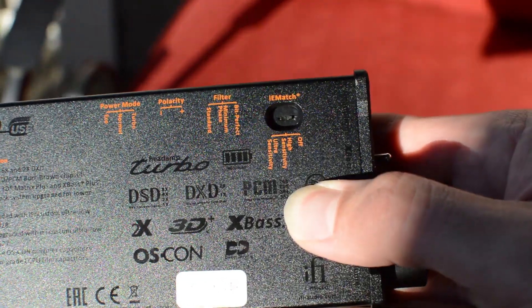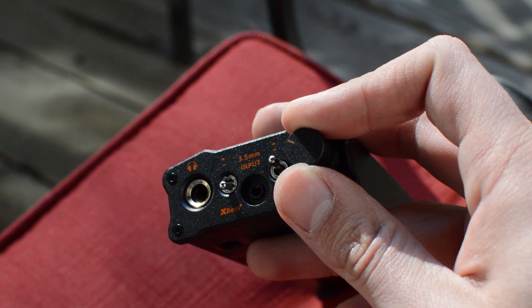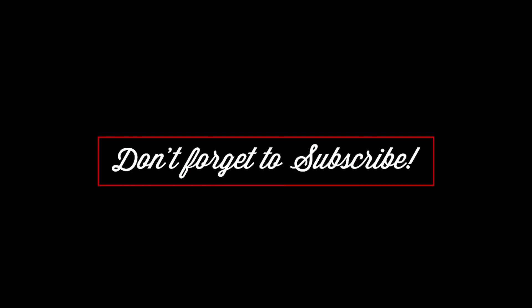It's got an IEM match switch for high-sensitivity or ultra-sensitivity IEMs and headphones. For anything 32 ohm and lower with over 100 decibels of sensitivity, you're going to want to switch that on to prevent blowout. I can honestly keep it on eco most of the time with most headphones. I have not plugged in an Odyssey LCD-4 or 3, but the LCD-2 at 101 decibels is a pretty efficient headphone.